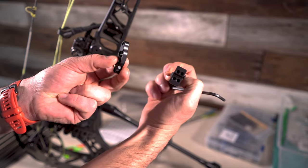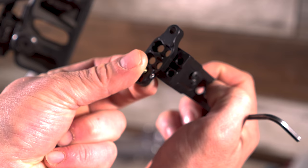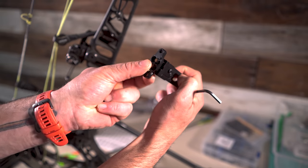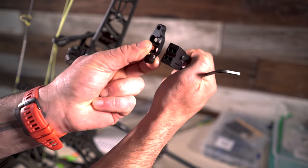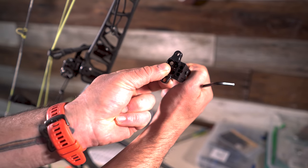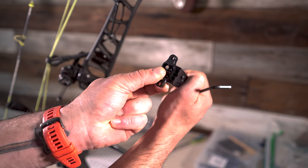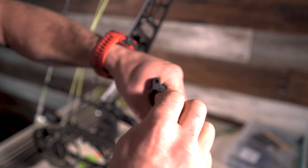So you can see the orientation — you can adjust this to be here, there, or there. I'm going to move this as far over this way as possible, because prior to this sight, when I ran the Fast Eddie XL I could not move my sight anymore to the right. Hence I went back to the direct mount. Now this will give me options.